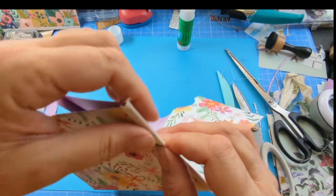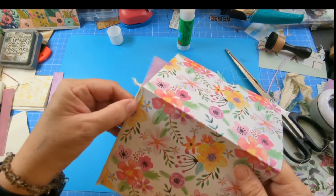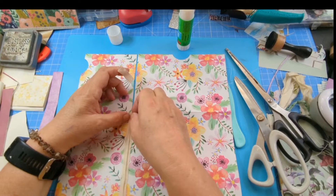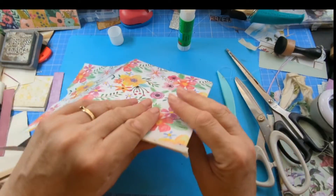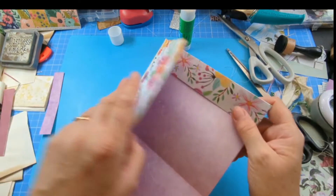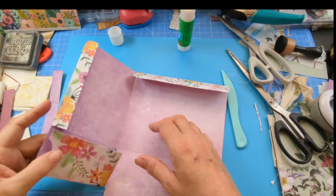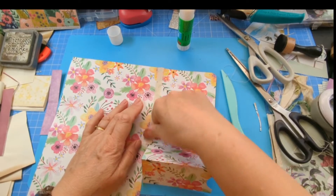I'm folding that and making sure either side's got at least an eighth of an inch. I cut it at the bottom — it actually cuts really well; I've hardly used fabric scissors for paper before. That needs a little bit of drying time because it's so thin.